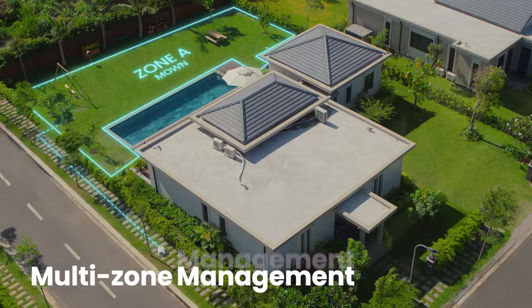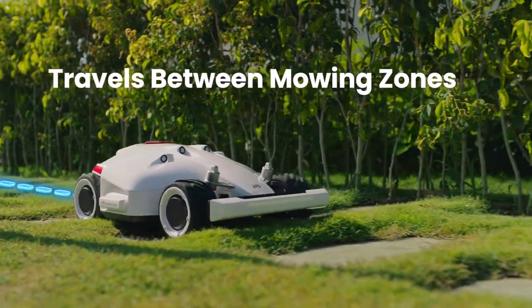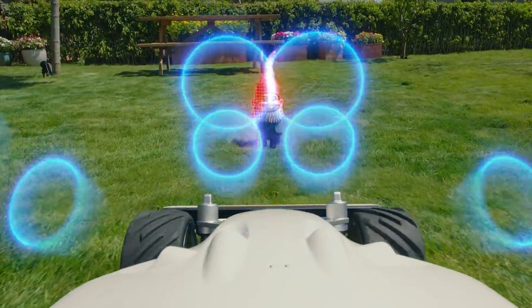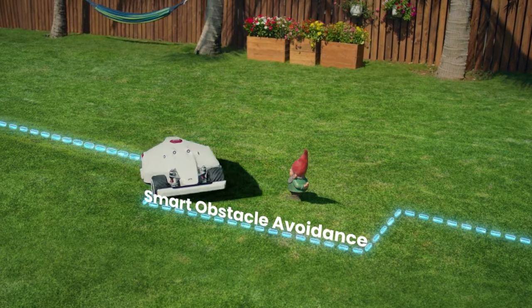For large properties, mow multiple lawns, automatically traversing between different mowing zones. Using four ultrasonic sensors, LUBA can detect obstacles in its way and automatically pass around them.